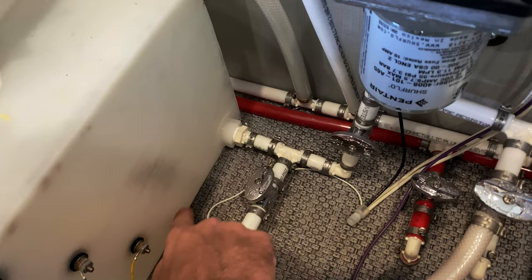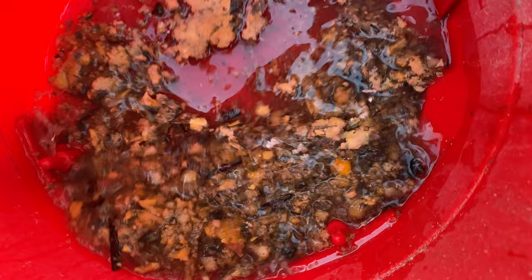There seems to be a level of water at the bottom we can't quite get out. Hopefully we get rid of some of this condensation — it does look like a fair amount has gone out. After using the wet/dry vac to suck the water out of the bottom of the tank through the low point drain on the exterior of the RV, we actually did collect a fair amount of water into the wet/dry vac.